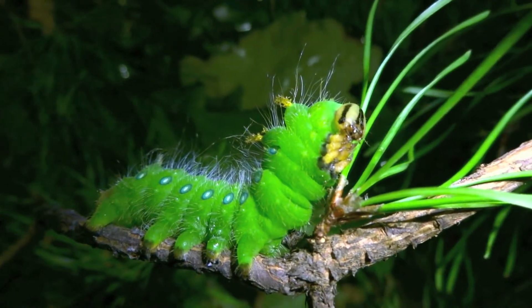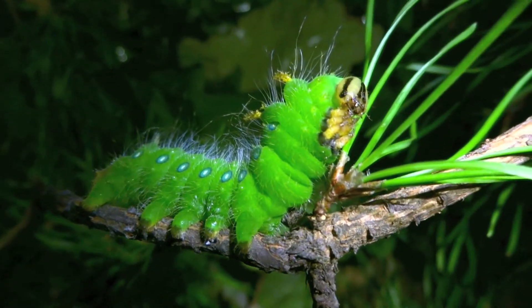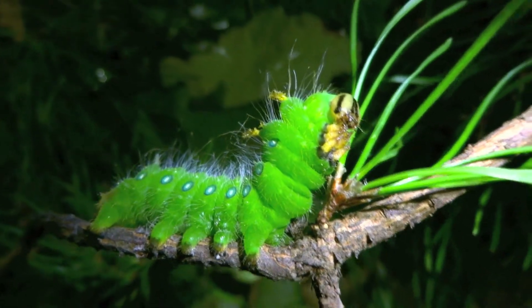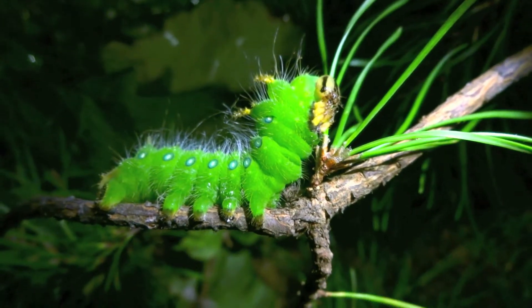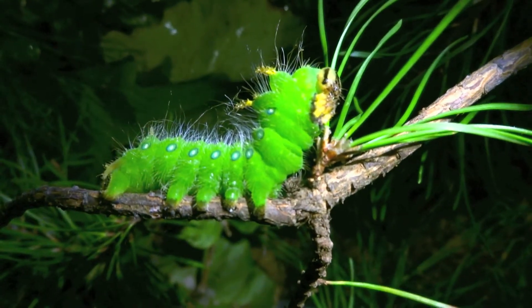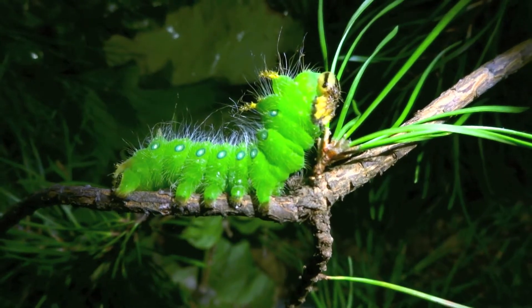Those legs look like fangs or claws to intimidate its enemy or would-be predator. And the nice bright color really shows the warning. Sometimes bright colors signify distaste, or that something is toxic or venomous, so that could be a secondary advantage to those yellow legs.